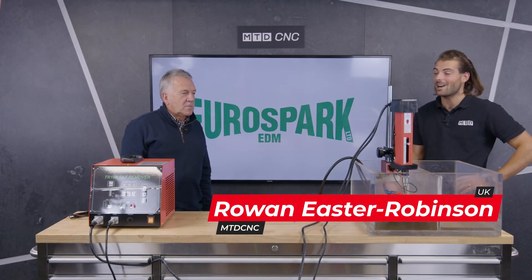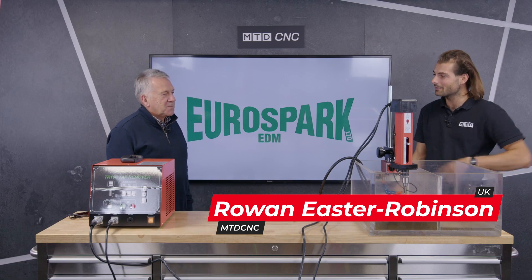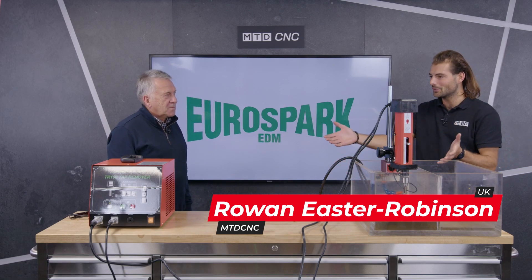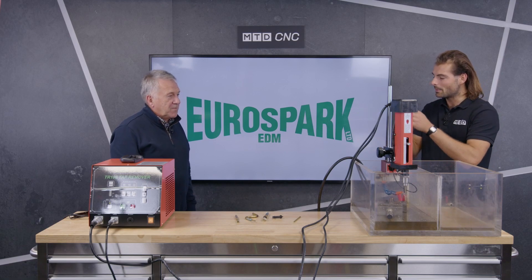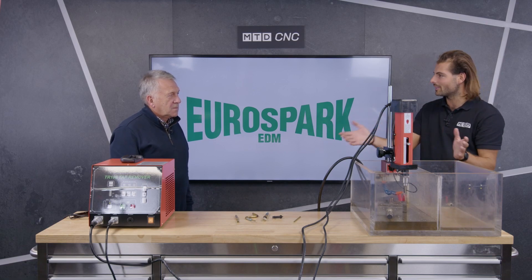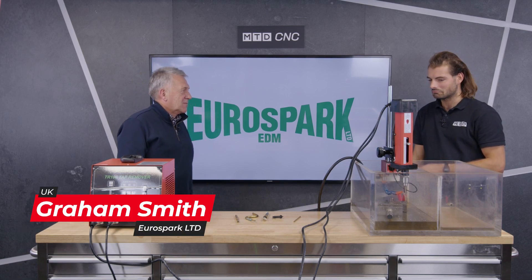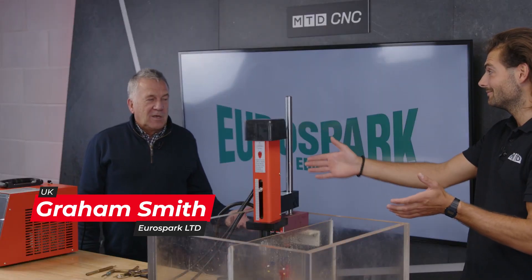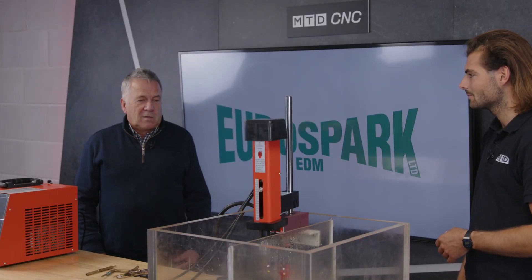Welcome to MTD Technical Corner. I'm here with Graeme from Eurospark — welcome to the show, Graeme. We're here to talk about the Tap Buster. Before we go through the demo, what is it and what does it do? It's, for the want of a better word, a mini spark erosion machine. It is very mini — it works off a single-phase 13-amp socket.